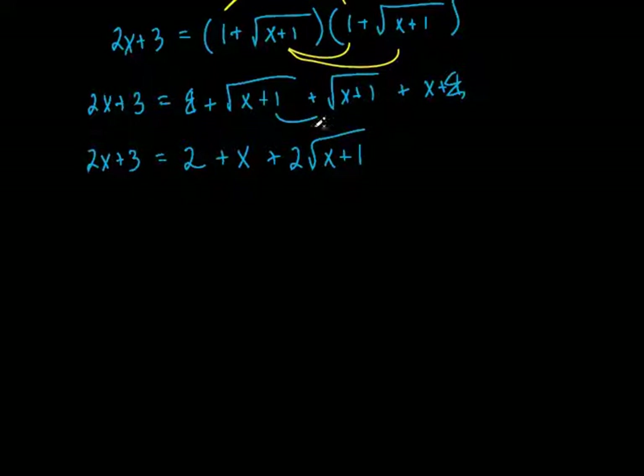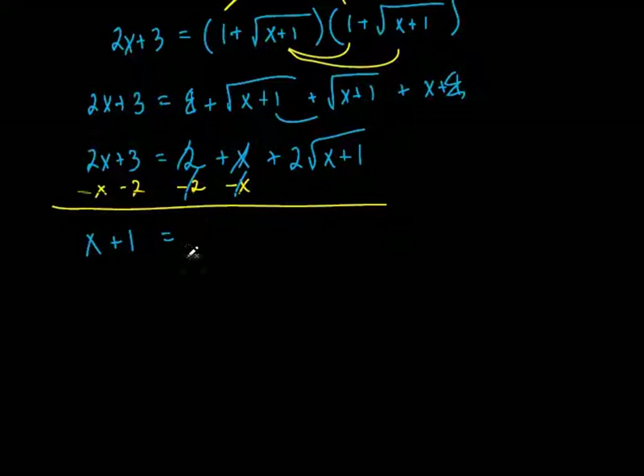Let's start putting some stuff on the left-hand side. I want to eventually get the right side with just a square root. So we can subtract a 2 from both sides and subtract an x from both sides. 2x minus x is x. 3 minus 2, that's plus 1. Those two canceled out, and what do you get? You get x plus 1 equals 2 square root of x plus 1.